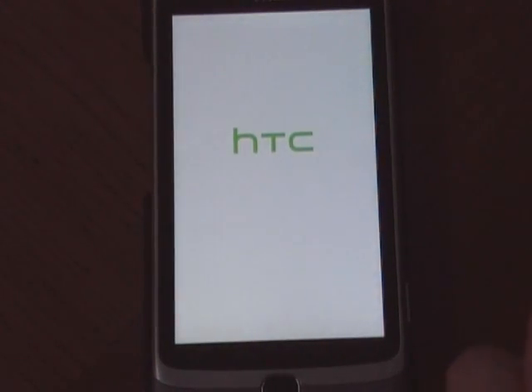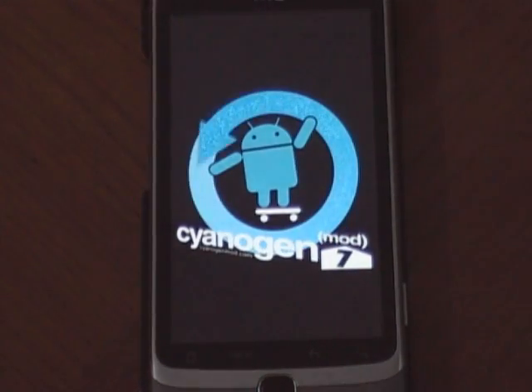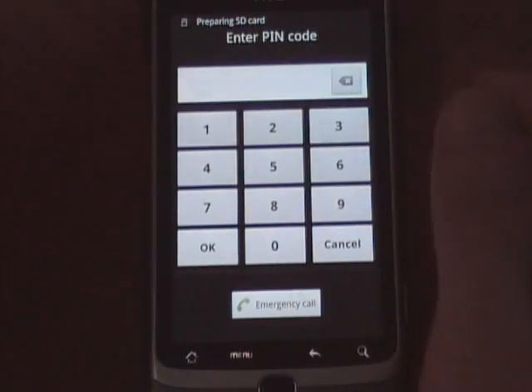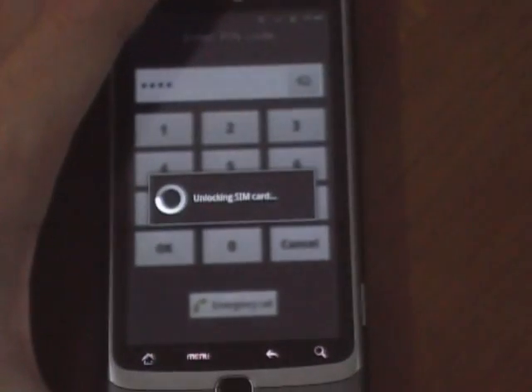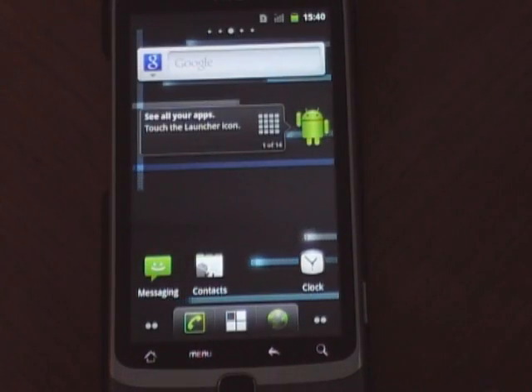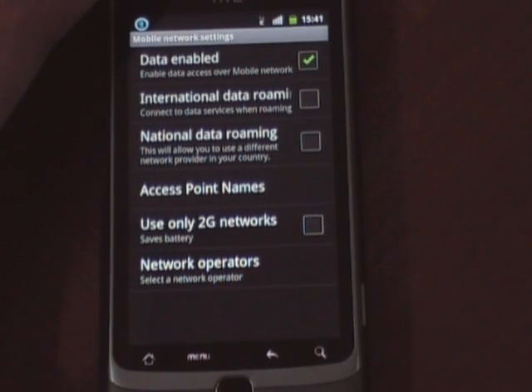If I've done everything correctly I shouldn't be in a boot loop, so let's see. There's the boot animation — and we're in. Okay, that's it. Bye-bye.